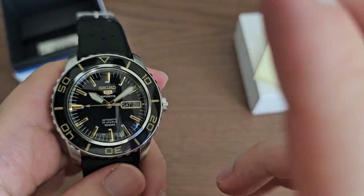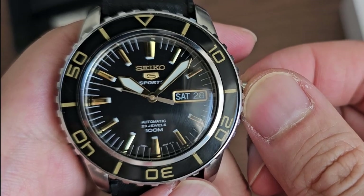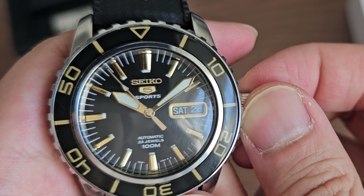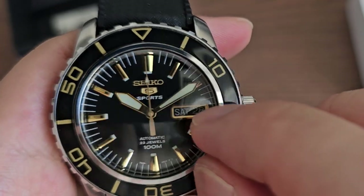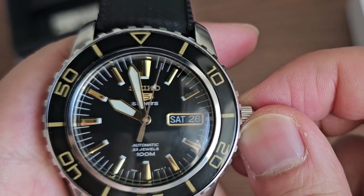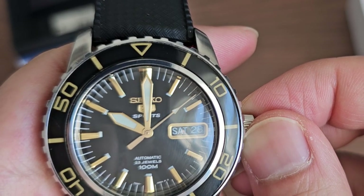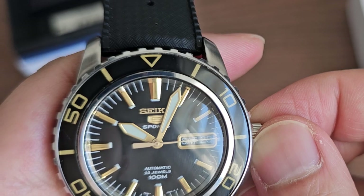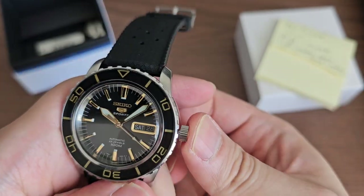Another feature I really like about this watch is that the hands are kind of semi-transparent, especially the minute hand. The lume is applied in a thin, almost transparent layer, and you can actually see the indices behind the minute hand. You can even see the logo behind it. I've never seen a watch with a semi-transparent hand before, and I think it's a very nice, cool thing to look at.